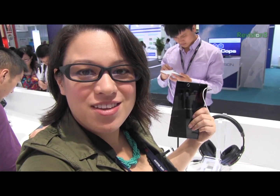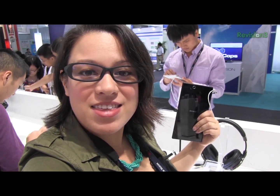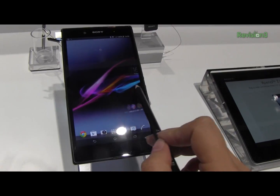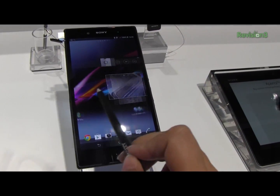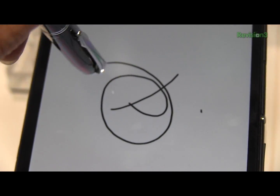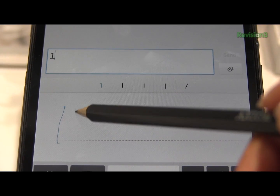The speculation is that Sony is using their Neo Note technology to get things like pencils and pens to work on the display. But since I'm here, I had a chance to talk to one of the project managers and found out that Sony is actually using an extremely customized, improved capacitive touch display.